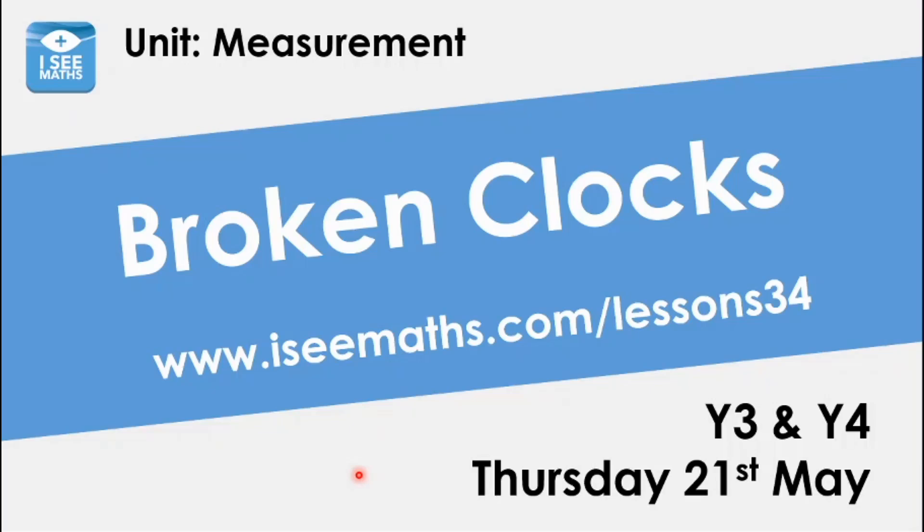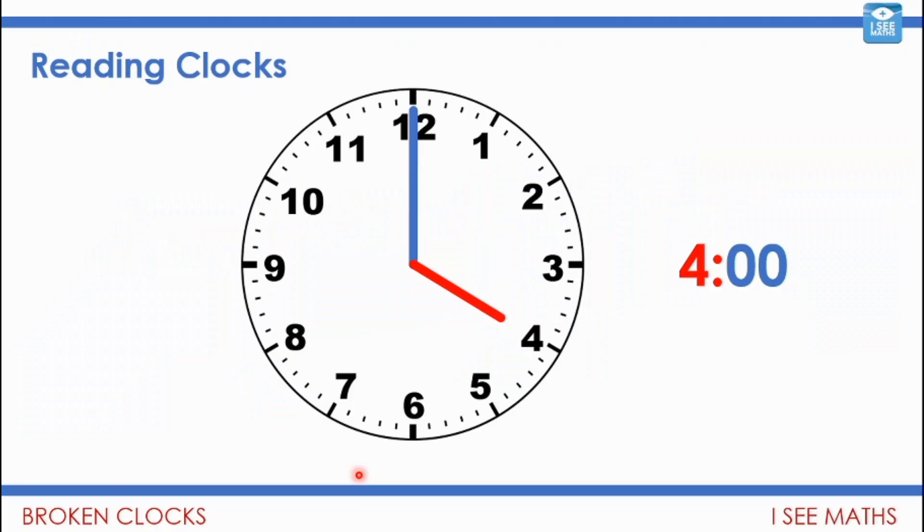Today we've got so much to cover in looking at reading times, so we're going to get straight into it. The title today is 'broken clocks.' We'll get to the broken clocks shortly, but first we're going to look at some that work properly. When you're reading time you're given an hour hand and a minute hand, and we have this circular number line that goes all the way up to 12.